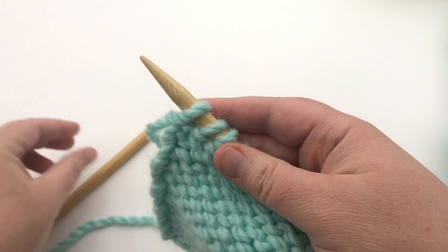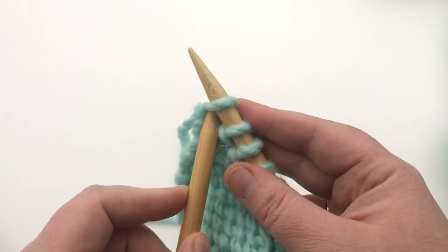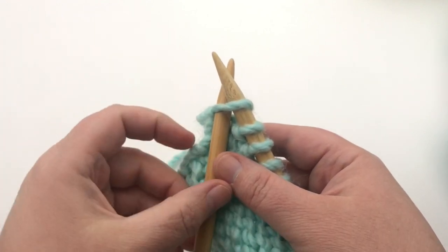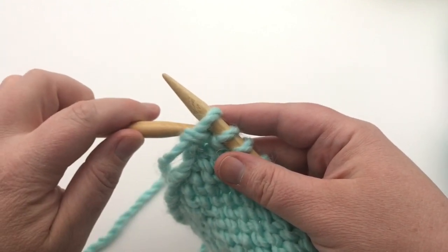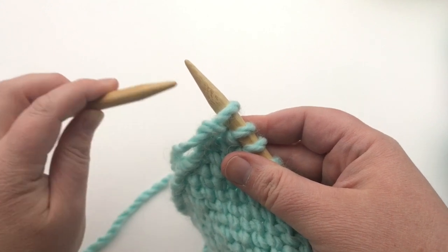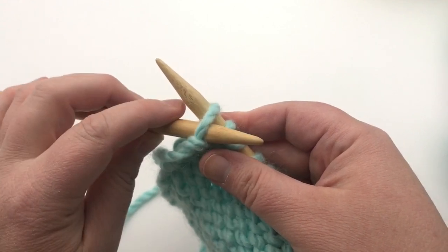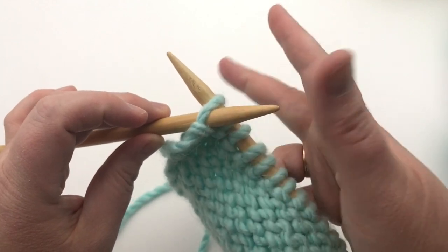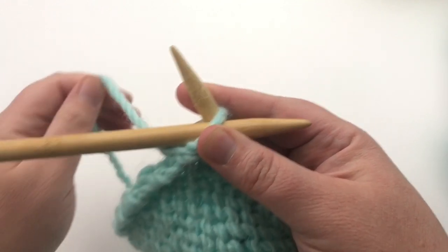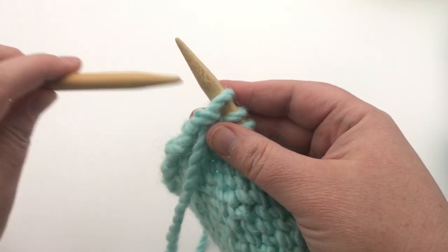Let me remind you about the knit stitch. When going into the stitch, you go in from this direction with the yarn in the back, then wrap around the needle for the yarn over and make the new stitch. For the purl, you're entering from the opposite direction — going in from the front side. When you hear 'slip a stitch purlwise,' that just means to put the needle in this direction.